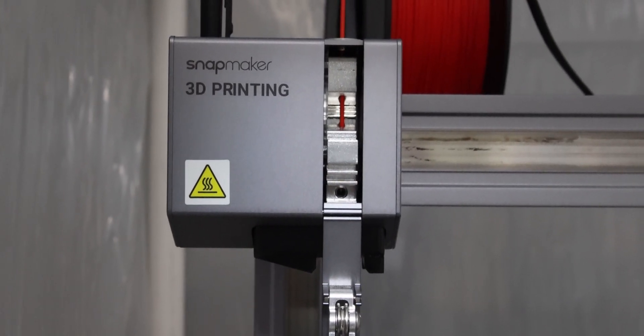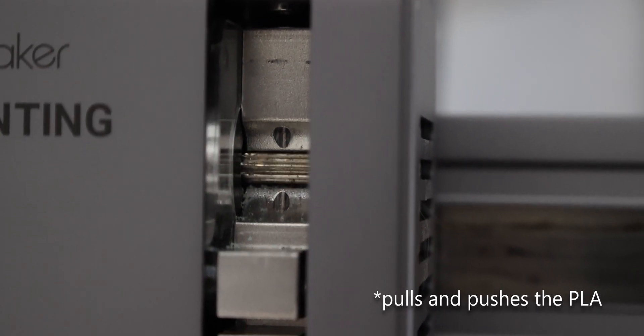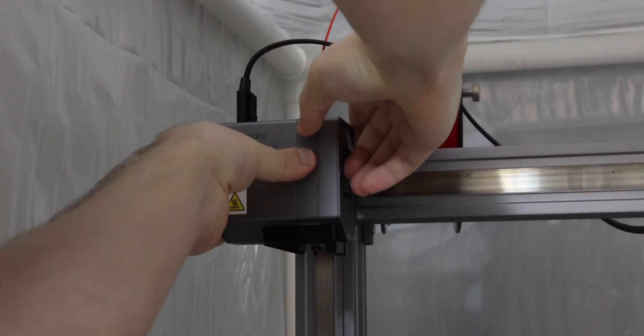I'm going to open up the Snapmaker 3D printing module to show you the gear that pulls in the filament and kind of pushes it out, just to show you something special. We don't need to do anything with that, so we're gonna go ahead and close that back up.